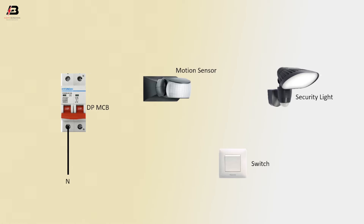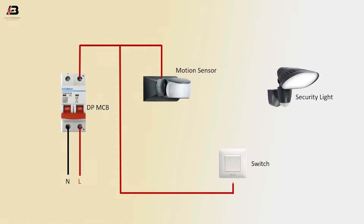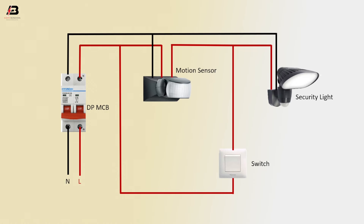Neutral connection to the double pole MCB circuit breaker. Phase connection to the double pole MCB circuit breaker. Output connection from the double pole MCB to connect the motion sensor. Phase connection to the switch. Phase connection from the switch to the security light. Output connection from the motion sensor to connect the security light. Neutral connection from the double pole MCB to connect the security light and motion sensor.